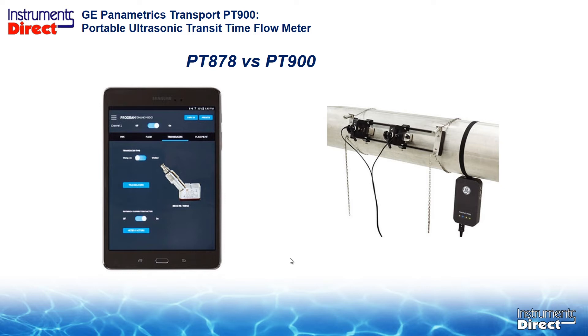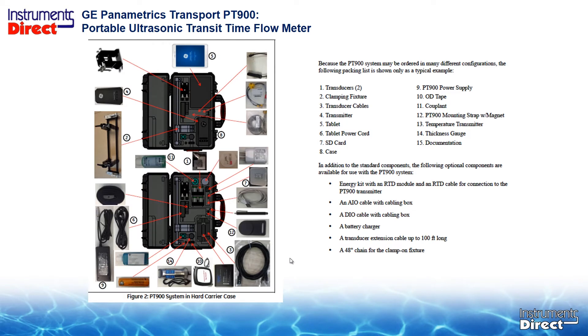The basic theory of operation is the same, but we've replaced the handheld device with a tablet using Bluetooth communications — no wires. You have the choice of getting a hard or soft case, and quite frankly the soft case we have in our shop looks the same as the other case.